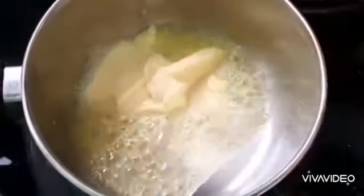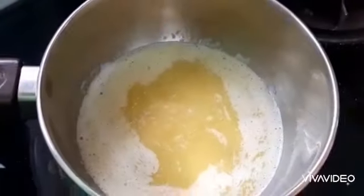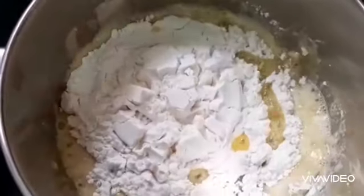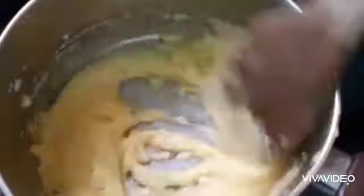On a lower flame, melt 100 grams of butter in a saucepan. Once the butter has melted, add in the flour. Stir and ensure that there are no lumps. Stir this mixture continuously till it attains a light brown color.